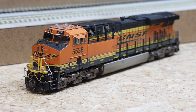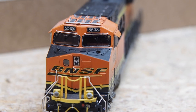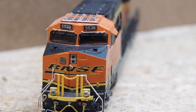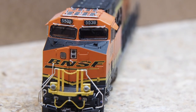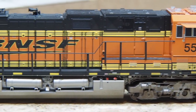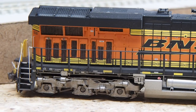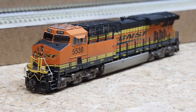First up is a Scaletrains ES44C4 with factory installed LokSound version 5. I added a custom weathering job, and on the pilot I replaced the factory couplers with KD type SF couplers, which are a reasonable substitute for the type F couplers that the prototype BNSF uses. I also pulled out the cab windows and painted the rim black to simulate the dark window gasket. On the roof, the leading and trailing edge of the PTC antenna array has silver paint to simulate the piano hinge.